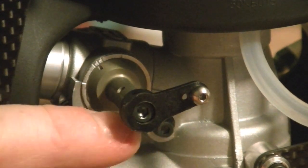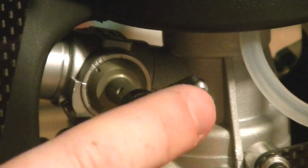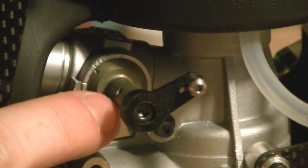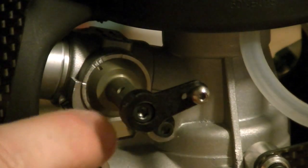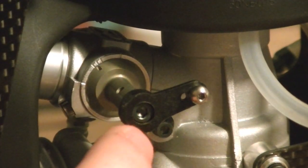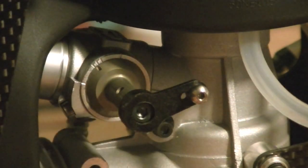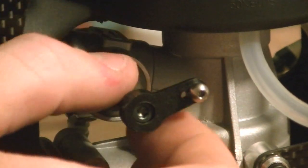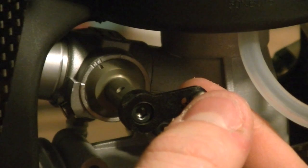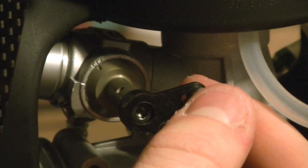Most carburetor arm shafts have this little tiny hole in them right about here, which hopefully you guys can see. You'll probably want to stick some sort of an Allen key tool in there, or a screwdriver shaft or something, to help you hold it with one hand. Because once you loosen this set screw, it's going to separate these two — the arm from this shaft. What you guys are trying to achieve here is at the half stick position on the carburetor, which is that center position, as we talked about before.